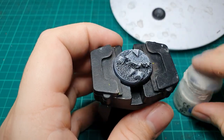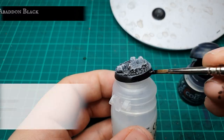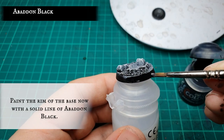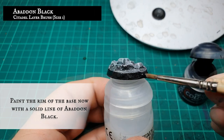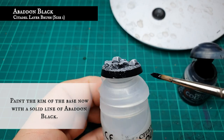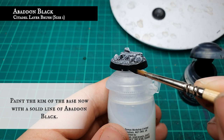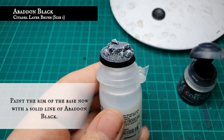When you're finished, you should end up with something that looks just like this. We finished off our base with a solid line of Abaddon Black to paint the rim of the base. When you're finished, you should have a base suitable for any kind of rocky, mountain or mine type environment, eagerly awaiting their model to be placed on top. We hope you enjoyed — please like and subscribe for future content. Bye guys, happy hobbying!